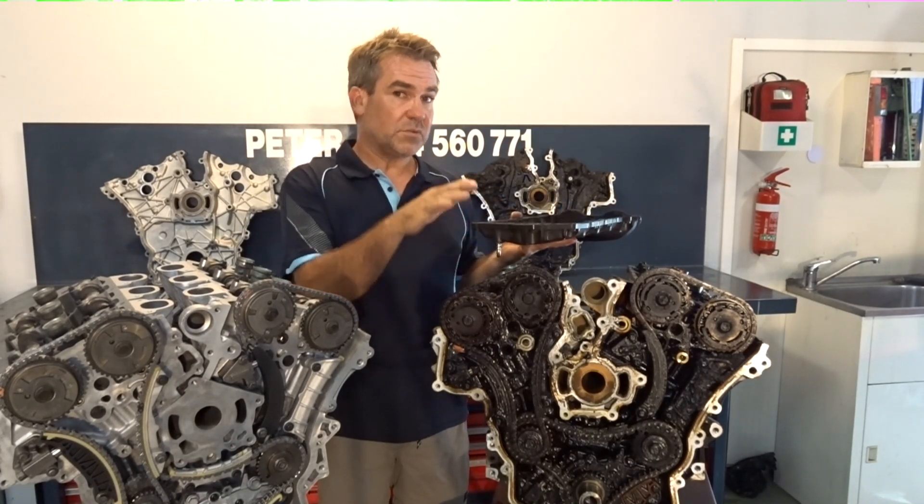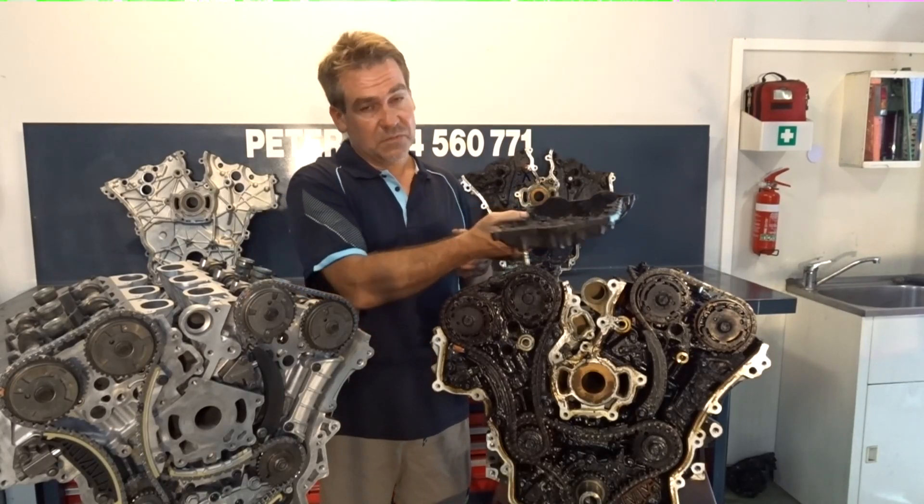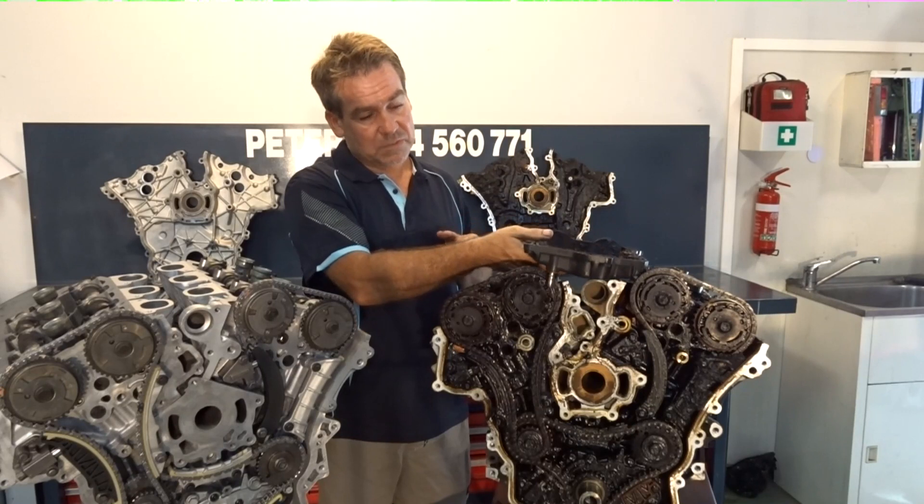Never put an oil flush through something like this. All you'll do is cause the old common problem of blocking the oil pickup. And then you'll spin a main bearing, which also happens quite regularly.